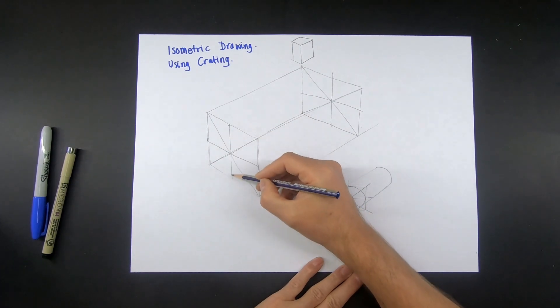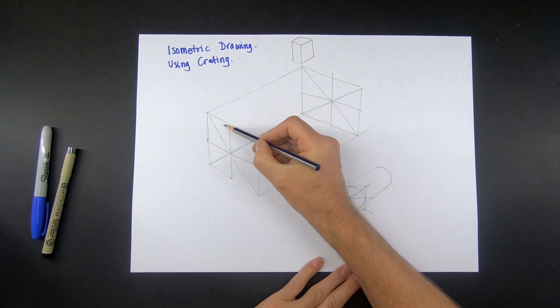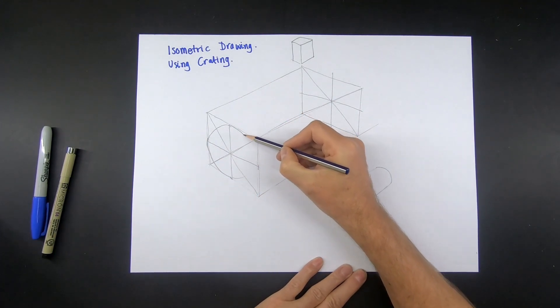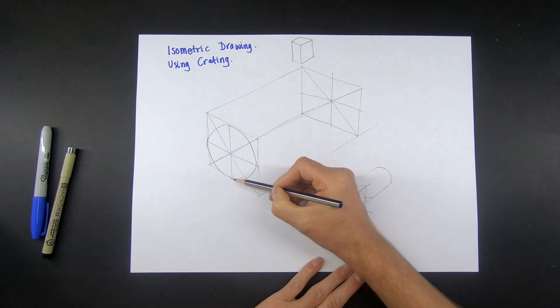So we're going to draw our squashed circle — we're going to draw an ellipse in here.